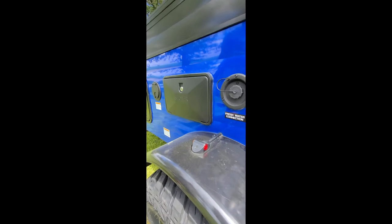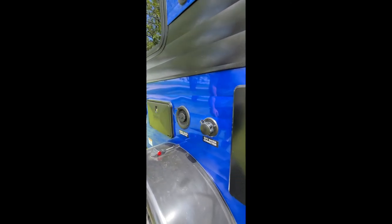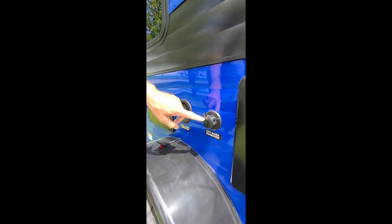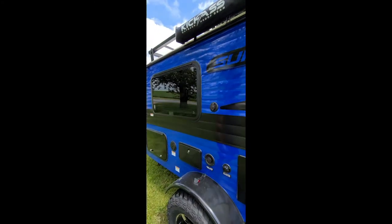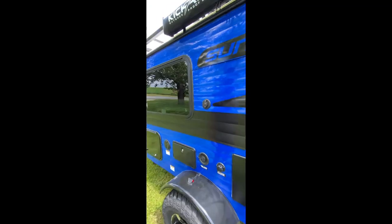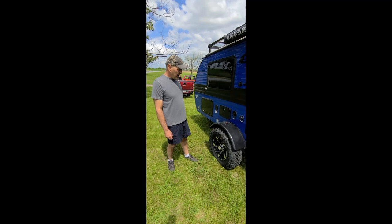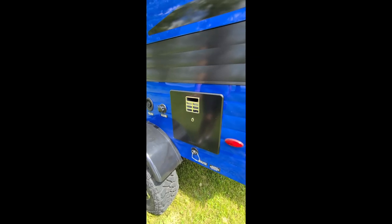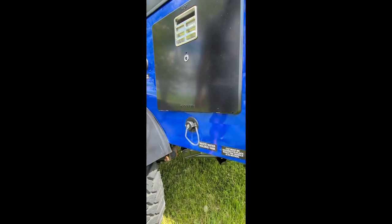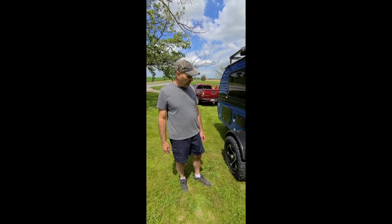It also has an outside shower with a 10-foot shower hose and a 16-gallon fresh water storage tank for when you're out boondocking. There's also a city water connection for when you're at a campground. There's also a jack for your coax cable if you're in a campground, as well as its own high-definition roof-mounted antenna. There's a six-gallon hot water tank, and there is a drain line that comes out of the galley sink for drainage.